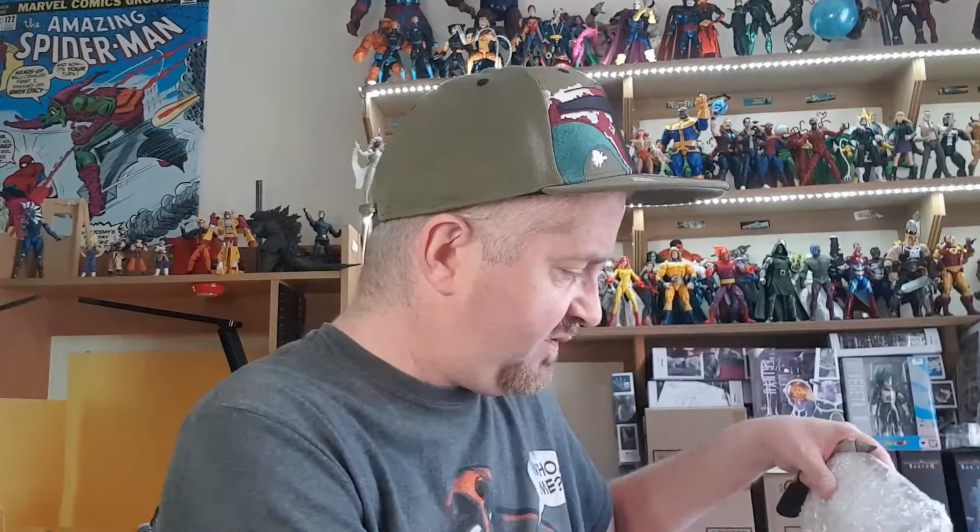So that's almost that wave done for me. And the last figure of the wave — if I was doing this on a live stream I'd be asking people to guess. Again guys, I can't rate Big Bang Comics highly enough. If you're in the Marvel Legends group from the UK and stuff, get on to them because they will ship to the UK.